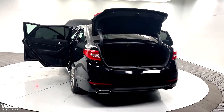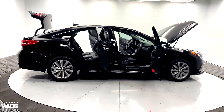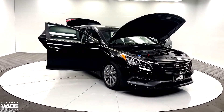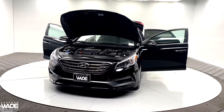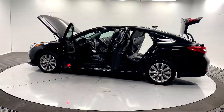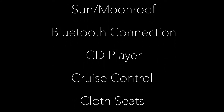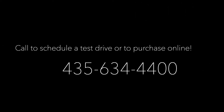This is a Carfax one-owner vehicle. Call us today for more information or to schedule a test drive.